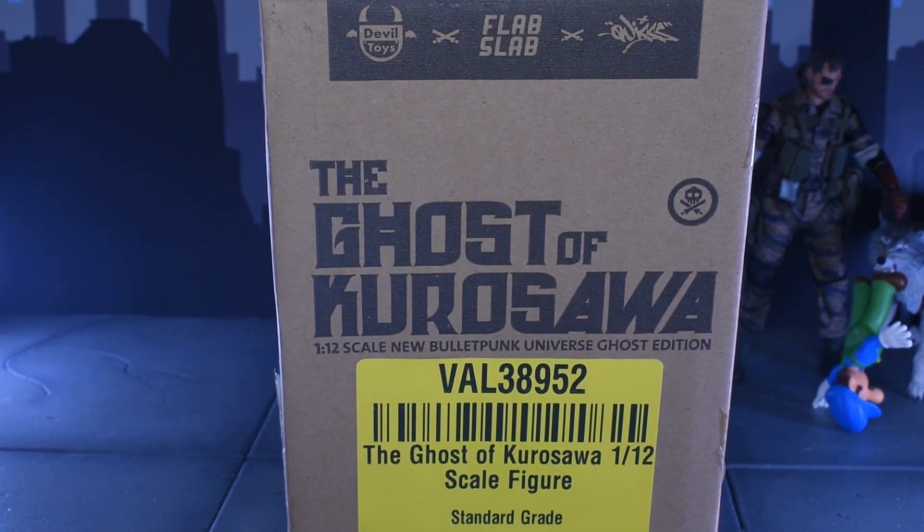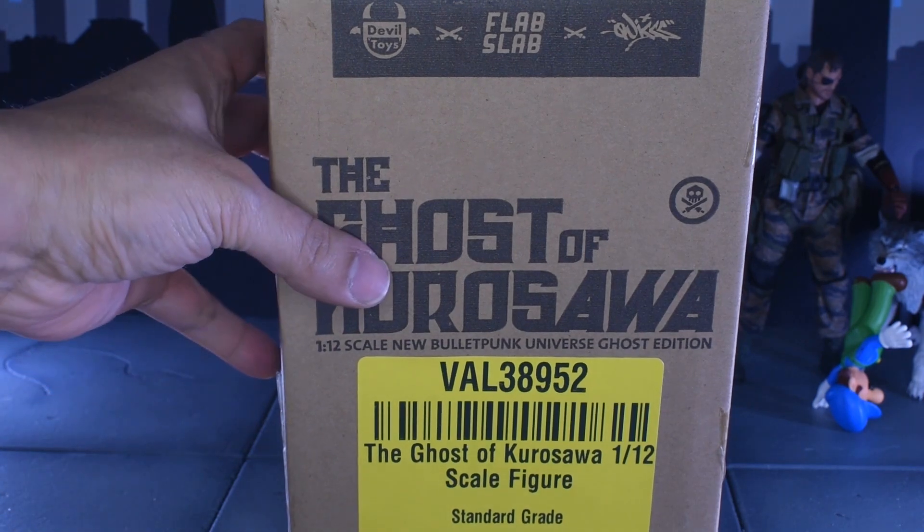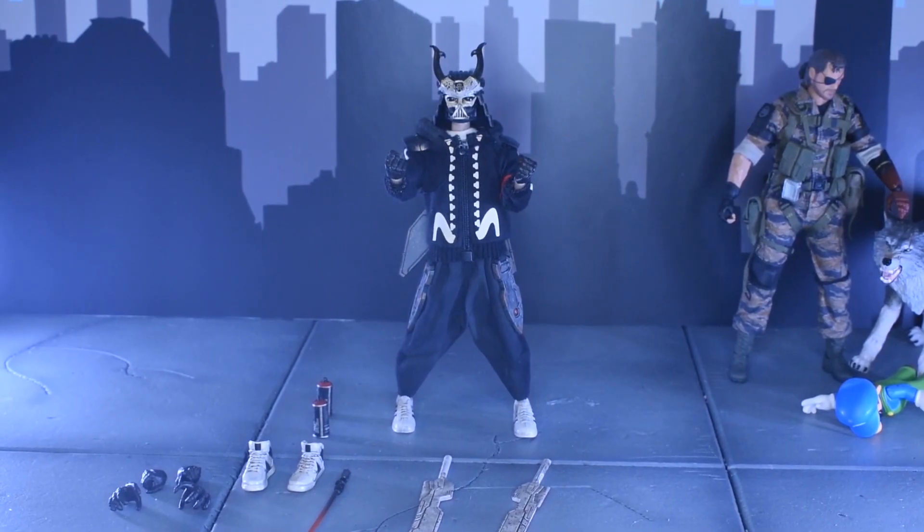I wasn't going to do boxes, but shout out to Devil Toys for boxing on boxing. Hey everybody, ShadowMoses112 doing a review on Devil Toys Ghost of Kurosawa. This figure was, at the time of this recording, $109 on Big Bad Toy Store.